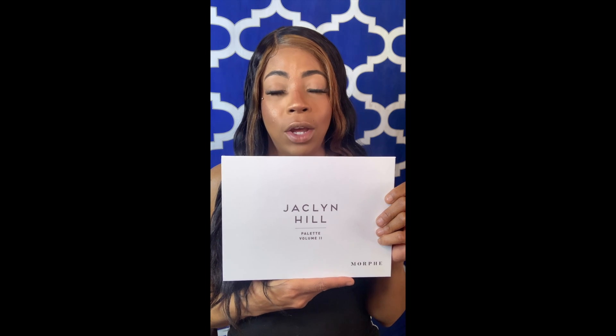Hey guys, I'm going to be doing a look today using the Vault 2 palette by Jaclyn Hill. I've had this palette since it launched on the 13th, but I kind of procrastinate sometimes, but it's okay. So let's just jump right on in, shall we?